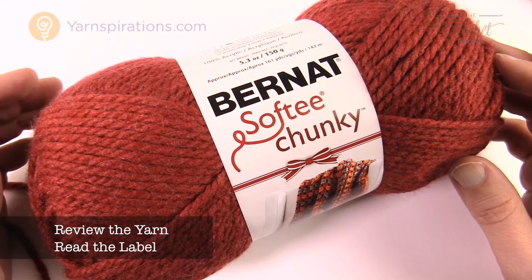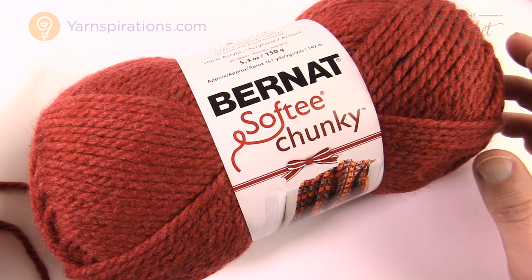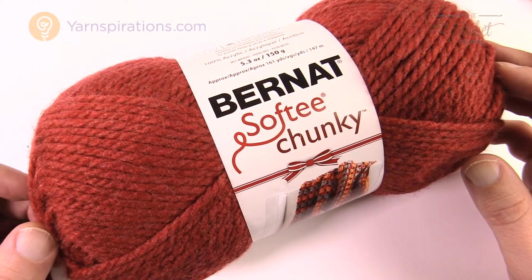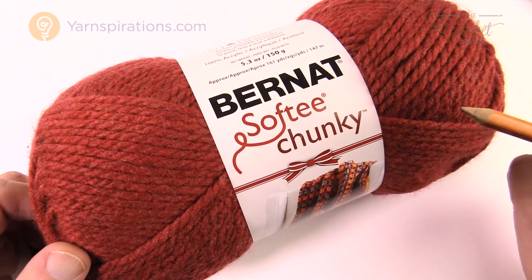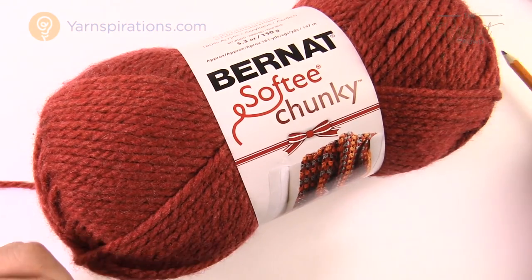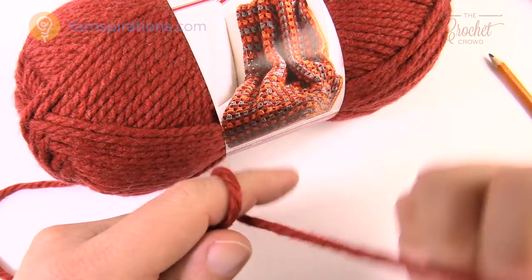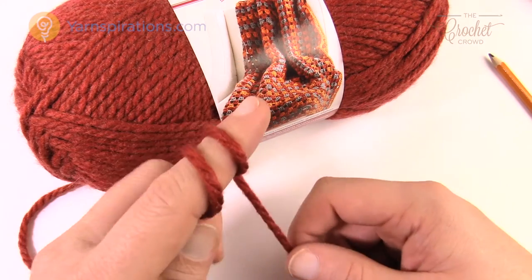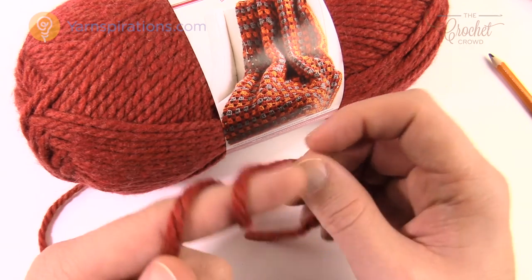The answer lies on the yarn that you want to use as your practice yarn. Buy yarn that's not too expensive that you're not concerned about ruining. You cannot help but waste some yarn in the learning process because you're going to have to retry a few times. I highly recommend Bernat Softy Chunky yarn because it is thick and has a nice twist to it.